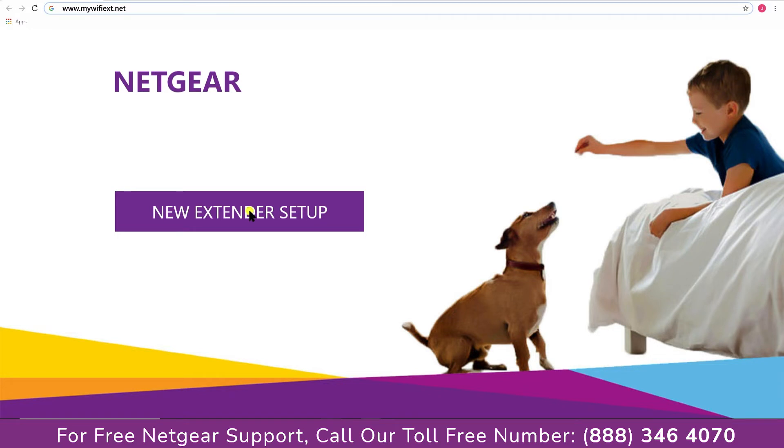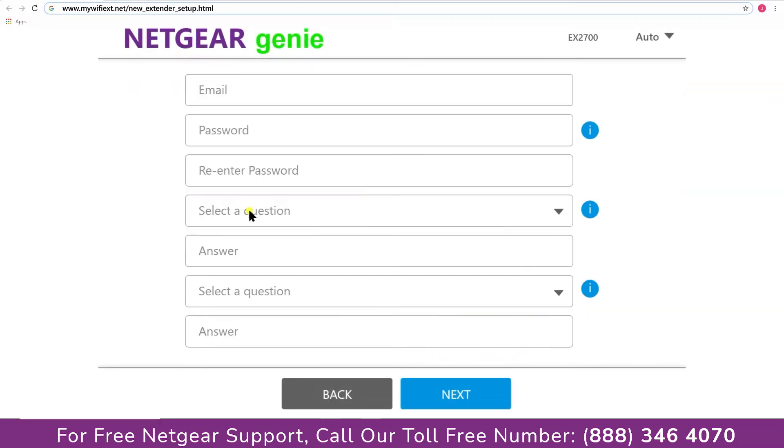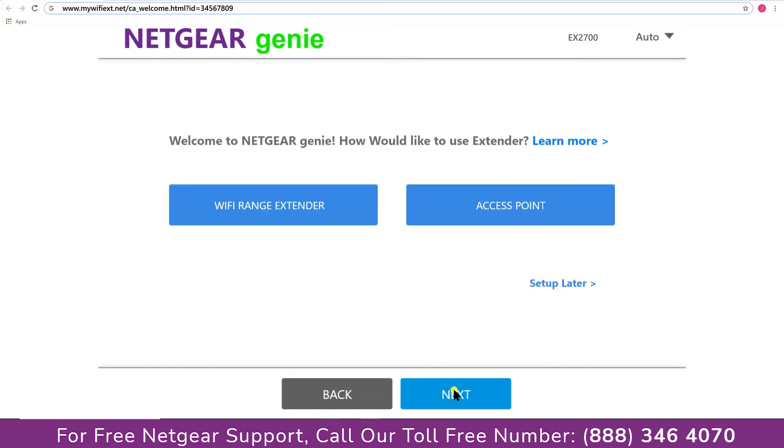A screen appears in front of you — click on "New Extender Setup," which leads you to a new page where you will need to create a new account in order to install your extender. This page is called the Netgear Genie Smart Wizard. Fill in all the necessary details such as a valid email address and password, and once you are done, click the Next button.